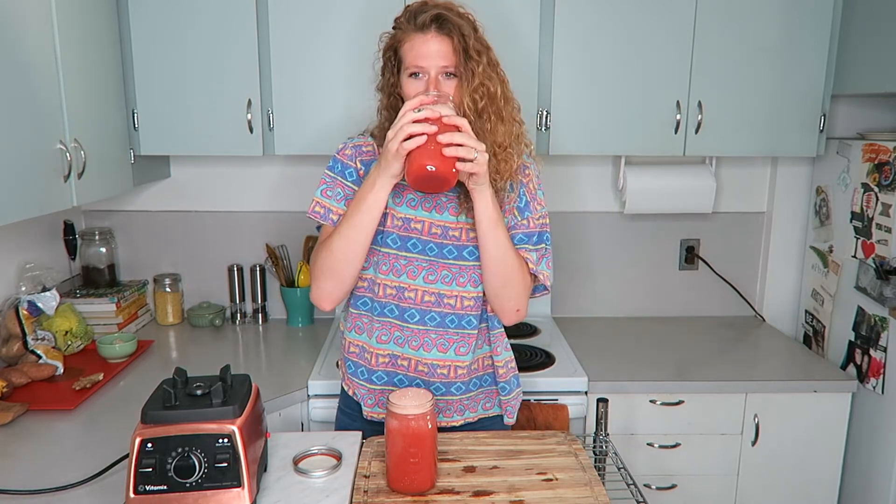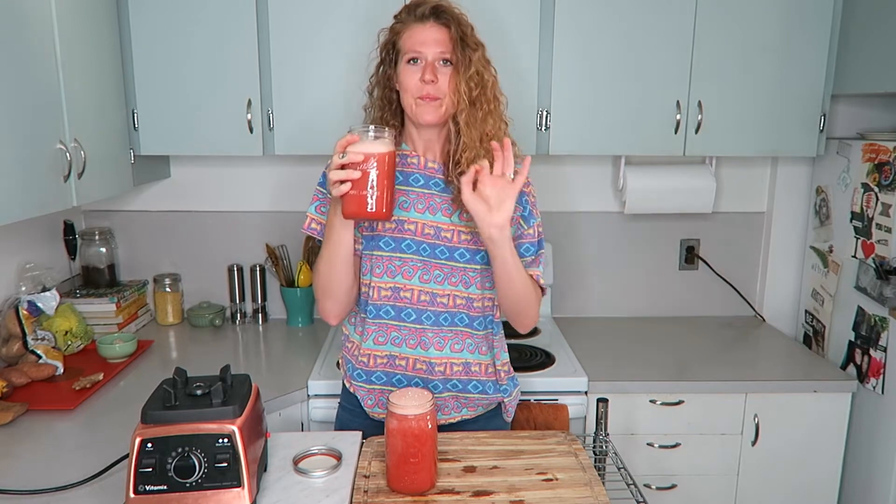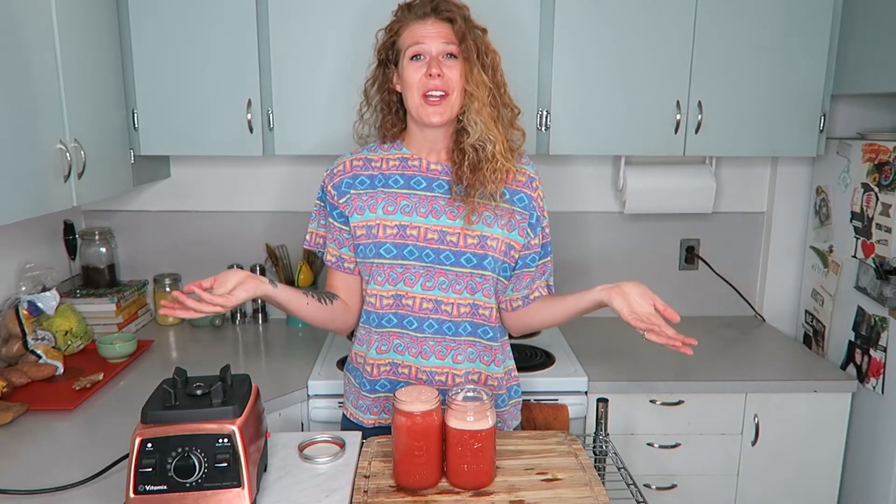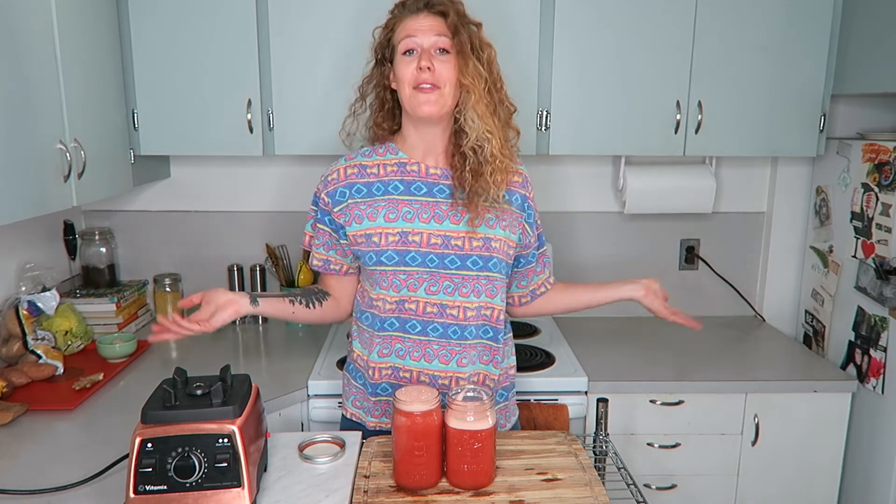Oh my god, that is so good with the mint! If you have mint, add mint. So that's what I do with a bad watermelon — it's my favorite new thing. You can add anything: lemon, lime, mint, basil. If you like this video give it a thumbs up, leave a comment, subscribe if you're new, and I'll catch you in my next video. Peace out!